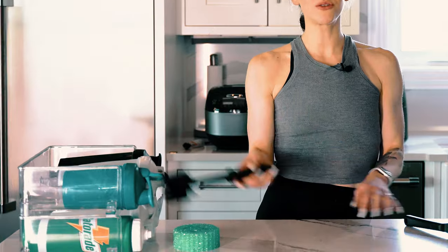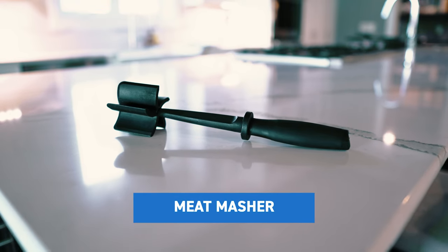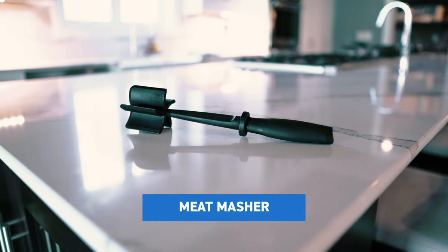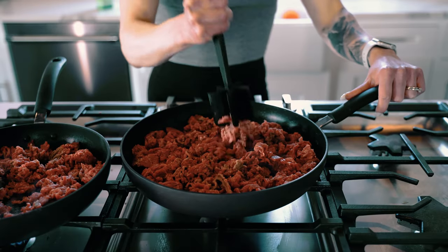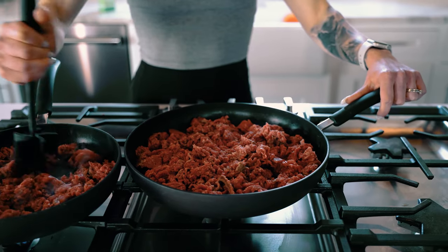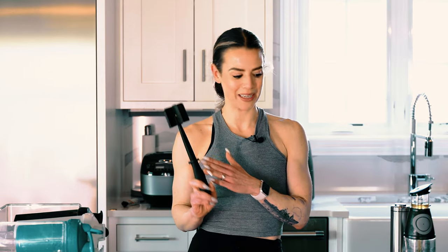Number two is going to be this meat masher. This one is from Pampered Chef. We also have another video going over how to make sure that you don't have dry meat if you have a problem with meal prepping, and this is the bomb. You still have to break up the meat and put in some effort, but it's so much easier than using a normal spatula and trying to break everything up. This is a game changer — I promise you, I've made a lot of meat.